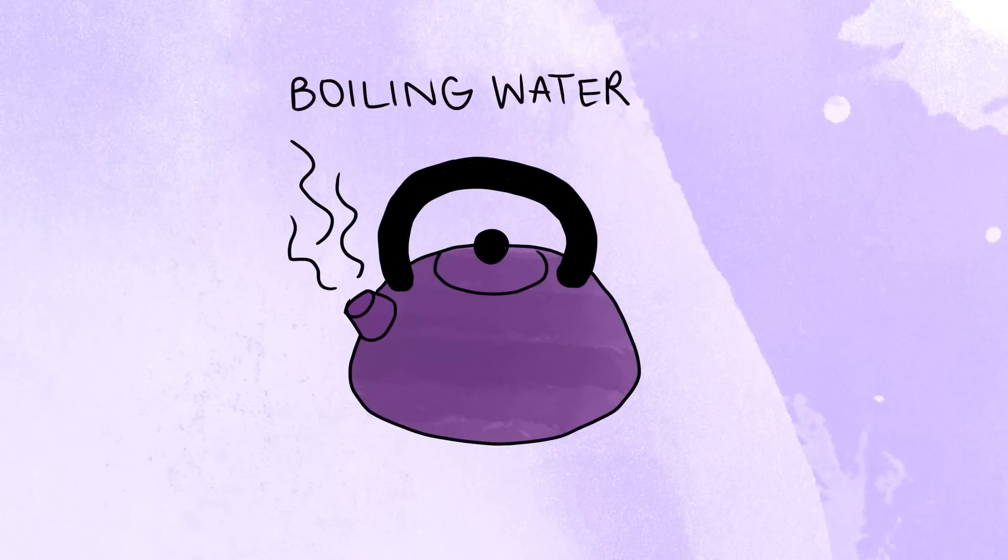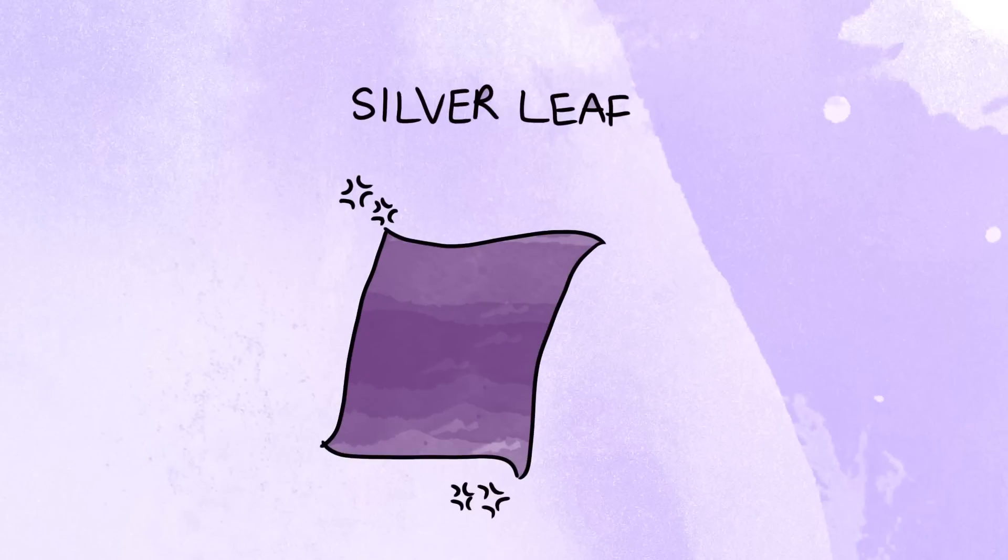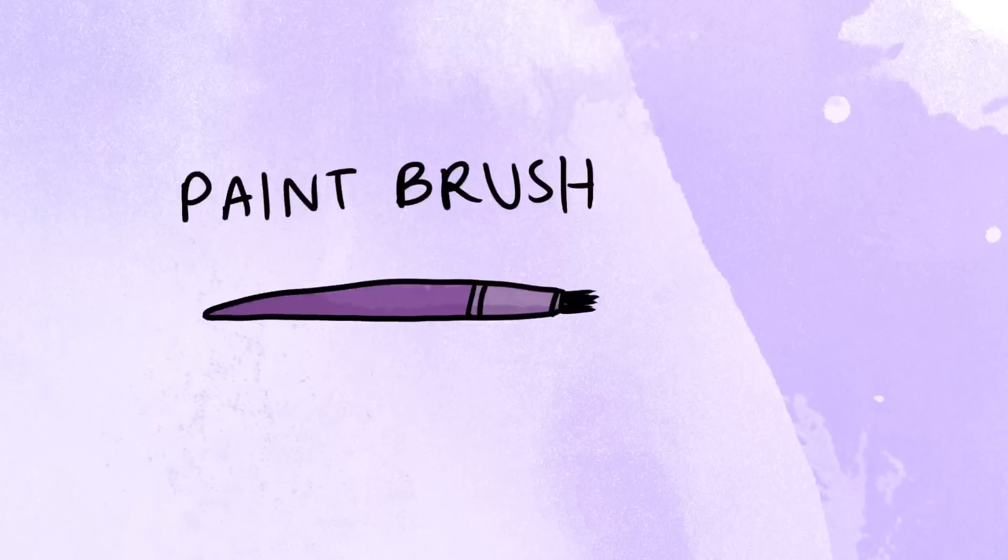For this DIY you will need some borax, some nylon slash wire slash string, a glass cup, pipe cleaners, boiling water, a tea towel, chopsticks, silver leaf, PVA glue and a paintbrush. And a chain if you want to wear it as a necklace.